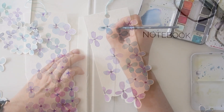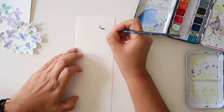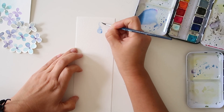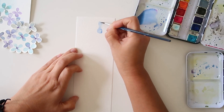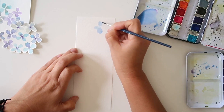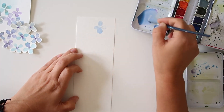For this particular painting I'm going to be using my round number four brush. I would suggest you refer to my previous post on how to draw hydrangea just to see the colors I've used — it's basically a mixture of all blues and purples and a little bit of green.